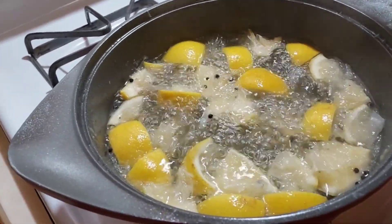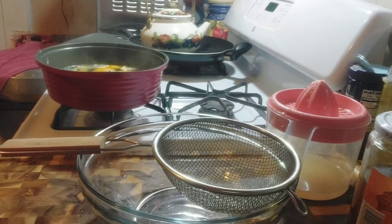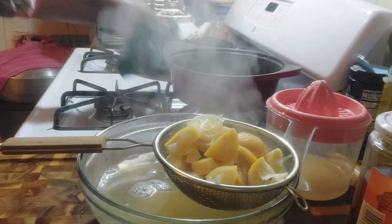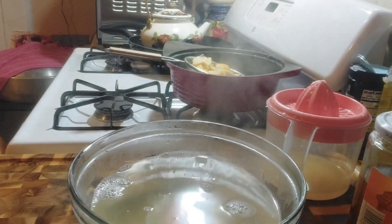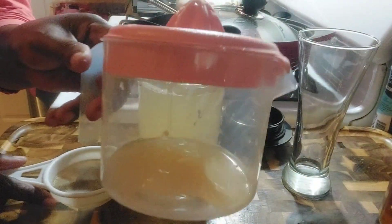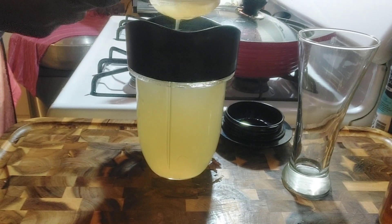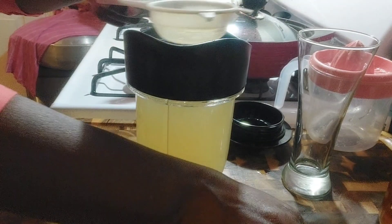Okay, you can tell the lemon, ginger, and black pepper have boiled. Let's turn it off and strain it. It's a little hot. Now we've got the juice from the lemon — look how much we have. We are not throwing it out. It's going to pass through the strainer into the bowl. The lemon juice is going in — I'll make it strong.